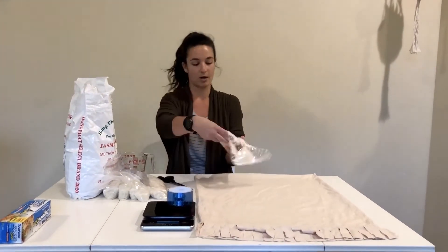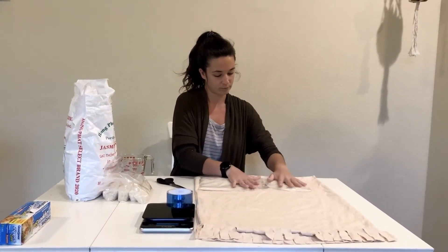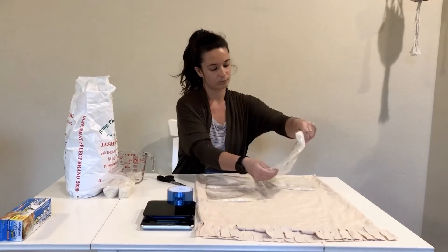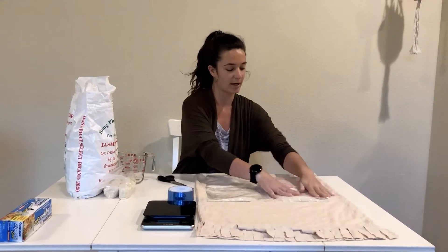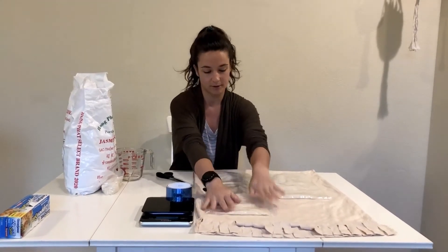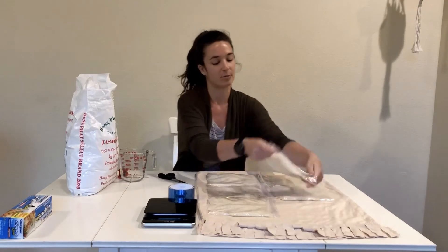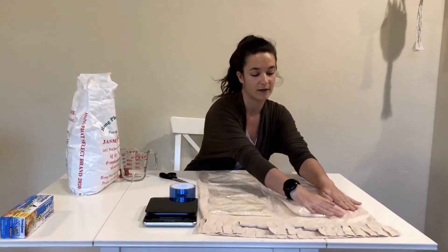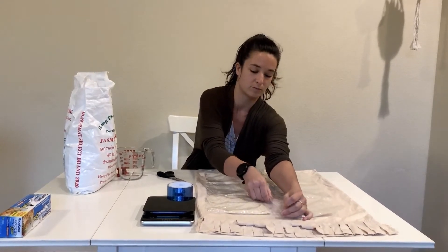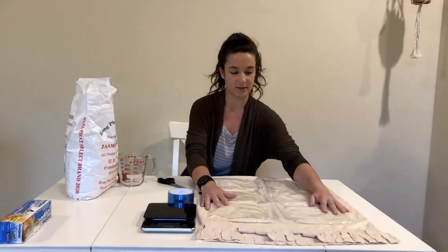You want to make it sort of a grid pattern when you place the baggies. Just keep in mind, this particular type of weighted lap pad should not be put in a washing machine because of the plastic and the tape. If you want one that can be washable, it's a good idea to sew it instead of using the plastic baggies. As you can see, there's a little bit of air left in this bag, so I'm going to try my best to get it out. You want to really make sure that all of your bags are sealed as tight as you can get them.